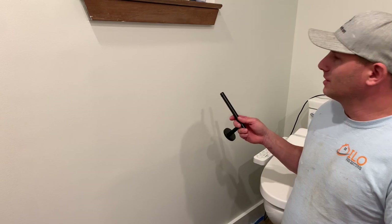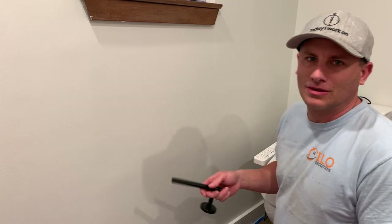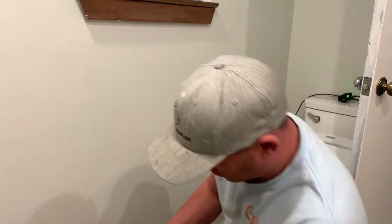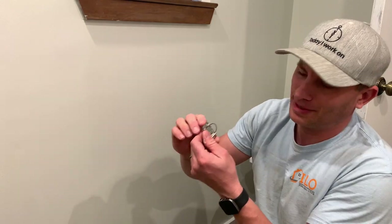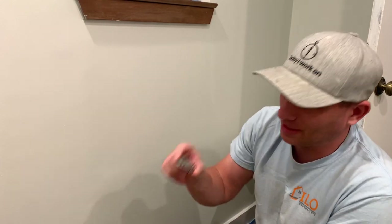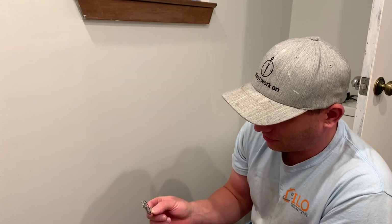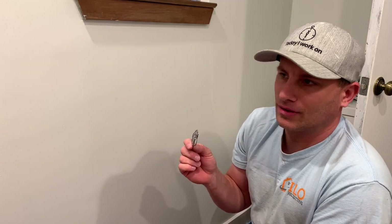I'm going to install it really quickly — it's a very simple install and I'm going to video that. This particular one is the Delta Lindell. This is the newer Clippy system. I'm actually not crazy about these systems; I kind of like the old school screw better. I don't know why Delta's going down this road, but I'm going to install it anyway.